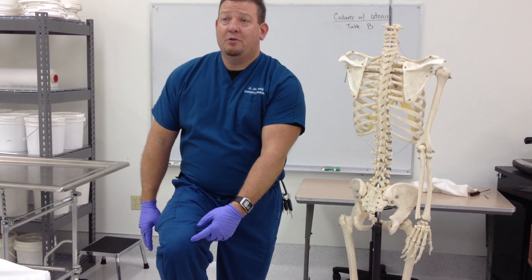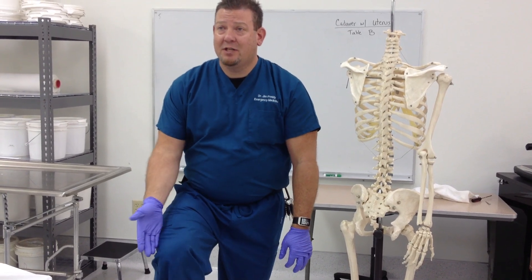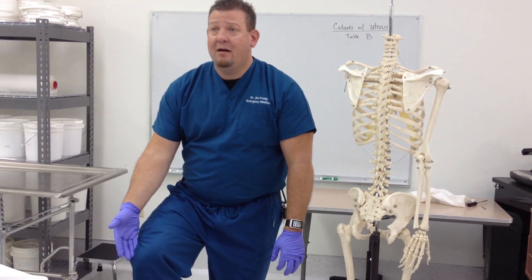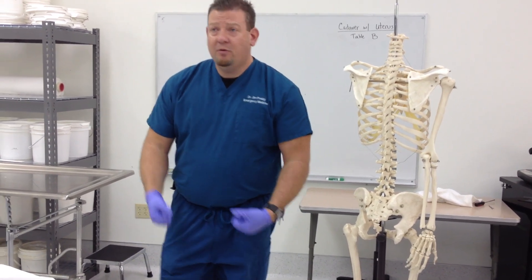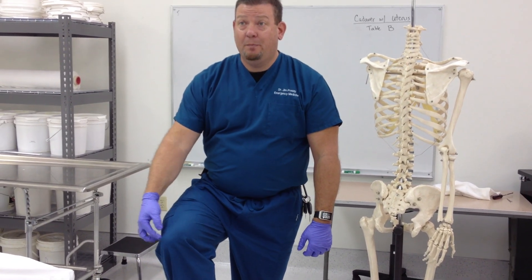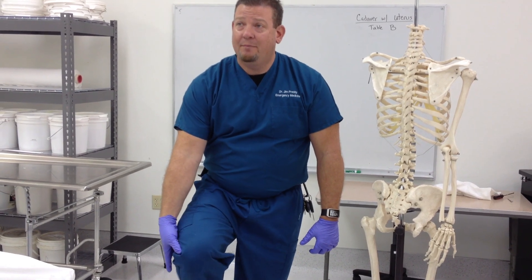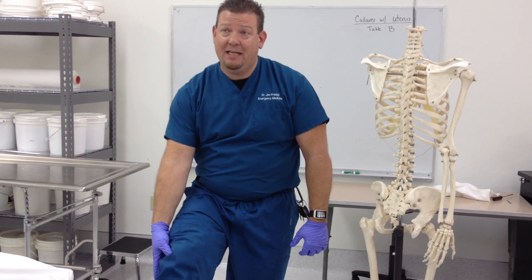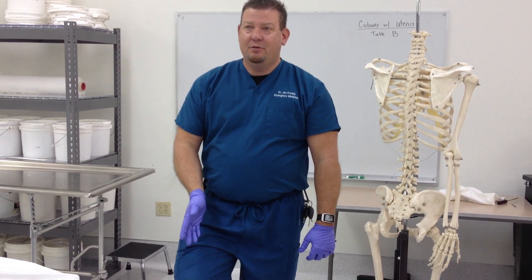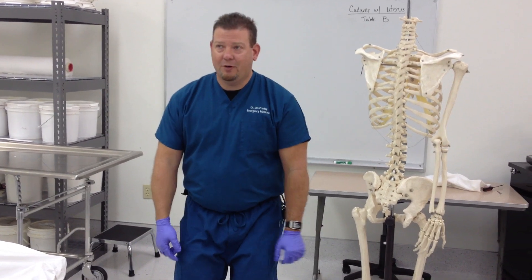People get what's called patellofemoral tracking syndrome, where the patella starts to grind along the lateral side of your femur, along the lateral femoral condyles. People will jog and start to feel pain on the outside. If you push on the medial side, they feel pain as they extend the knee. If you push on the lateral side of their kneecap, the pain goes away because you're keeping the kneecap off. There are specific exercises you can look up to strengthen the vastus medialis for good knee health.